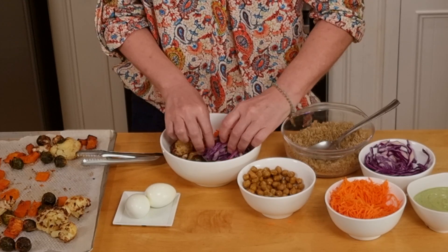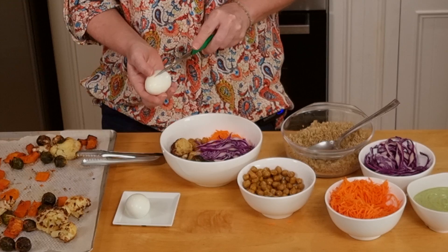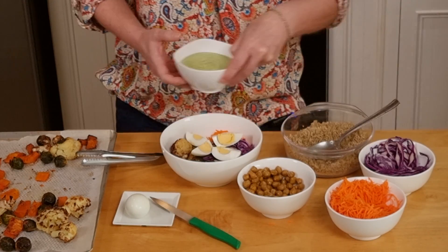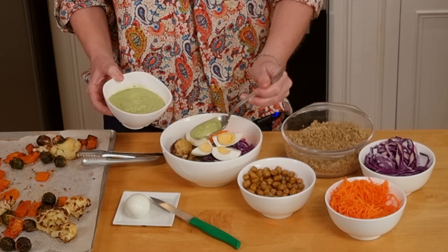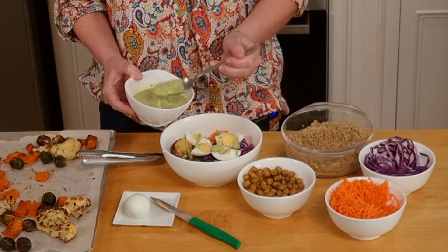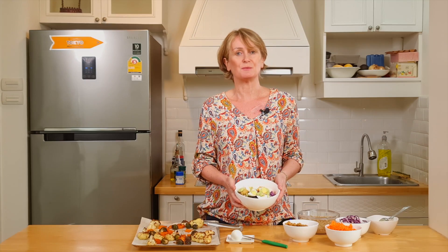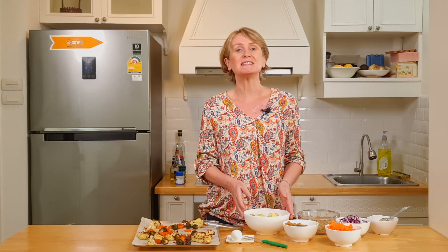Add the cabbage. Cut the egg in quarters and add some of the beautiful dressing on top. Here is the autumn bowl, ready to eat. Bon appétit!